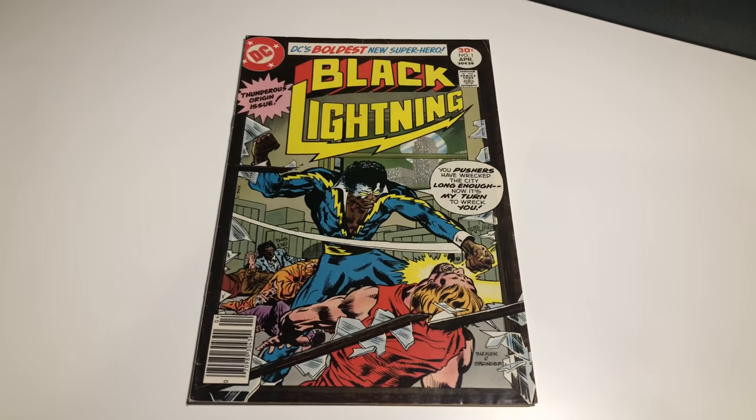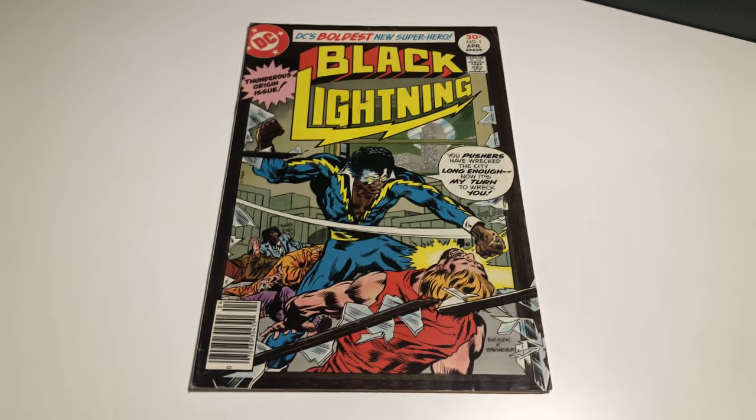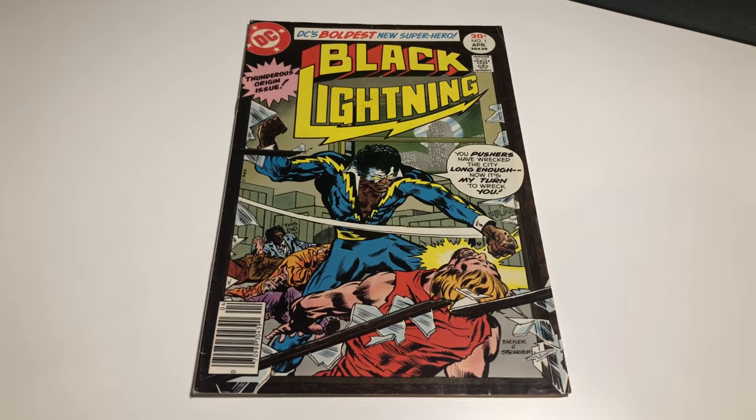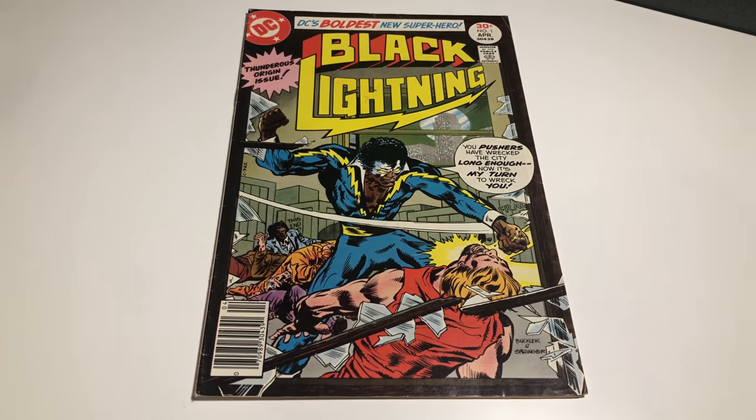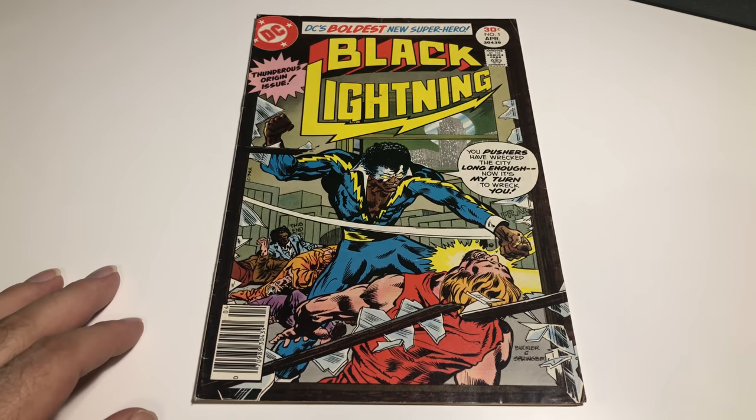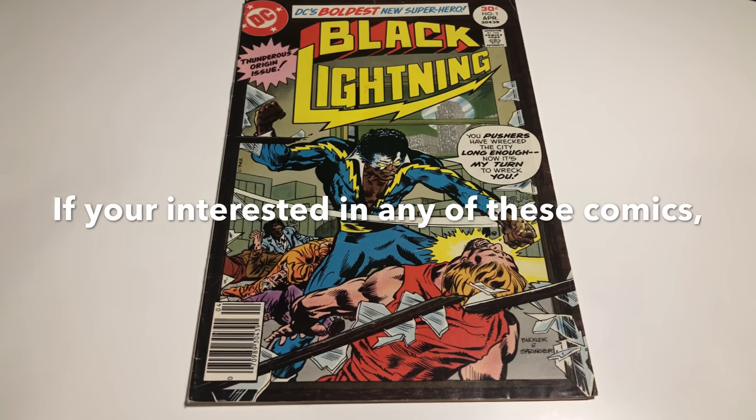Hey guys, welcome back to Economics and Comics. Tonight I'm going through a bunch of comics and I'm going to list them on eBay, so I'm going to show you how I do it. You can always follow my link in the description if you're interested in any of these books, but I want to show you how I grade them and how I get the prices.